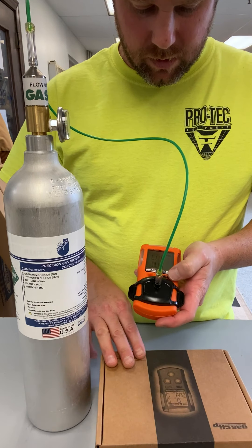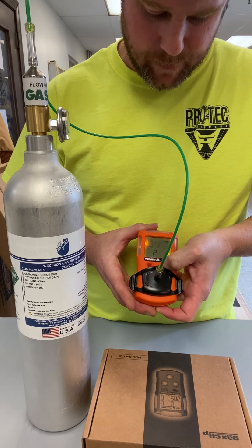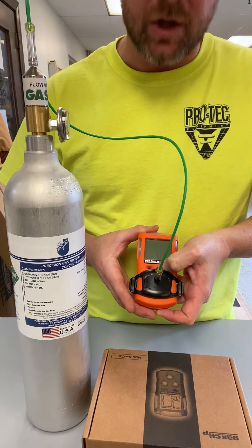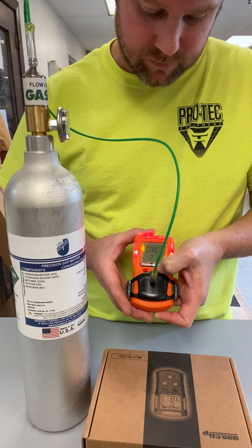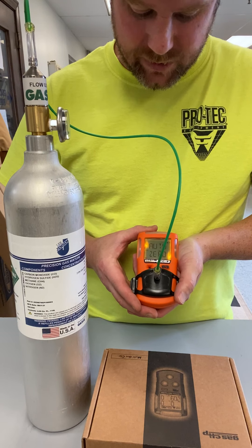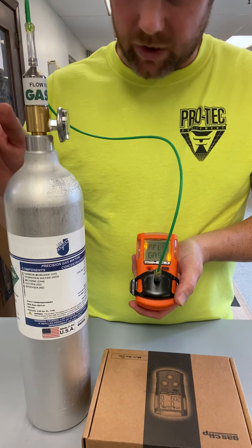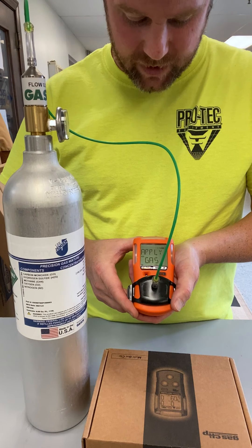We will hold the button down, continue holding the on-off button. The unit will begin an auto-zero process and it will tell you to apply the gas. We'll open our valve at 0.5 liter per minute.